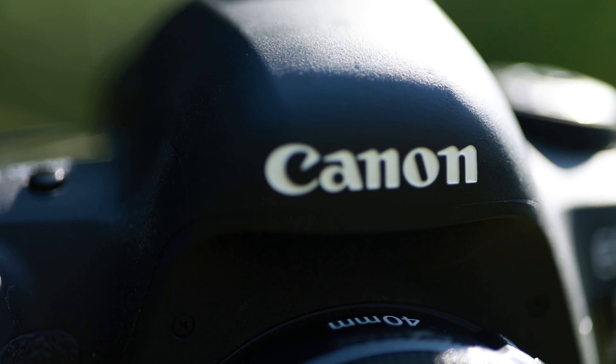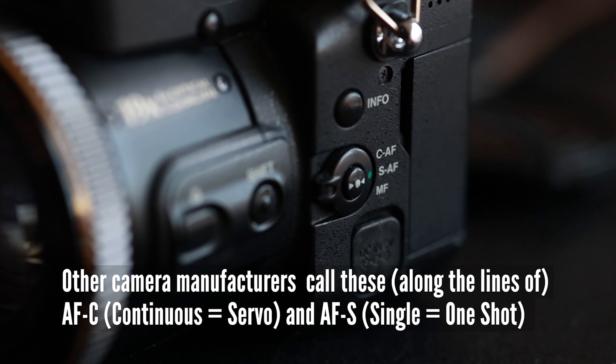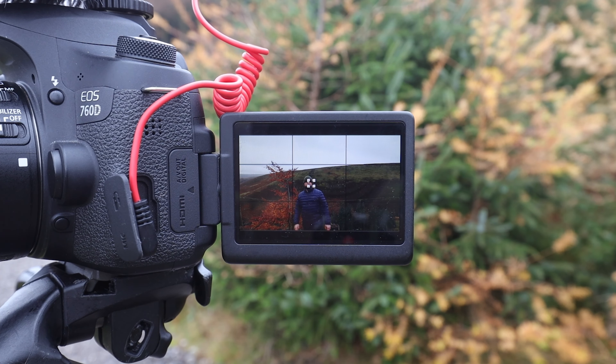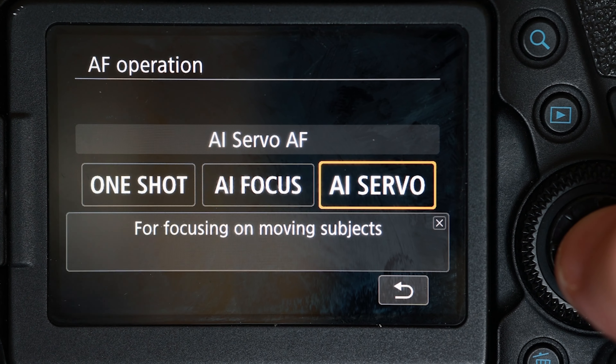In Canon cameras, they're referred to as one-shot or servo focus modes. With one-shot, it will focus on your subject and leave your focus exactly where you left it, whether or not your subject moves. With servo mode, it will use artificial intelligence to follow your subject around as much as it can — depending on how sophisticated your camera is, that will affect the results. So you need to make a choice: do you want one-shot, picking a focus point and leaving it there, or servo because your subject is moving?